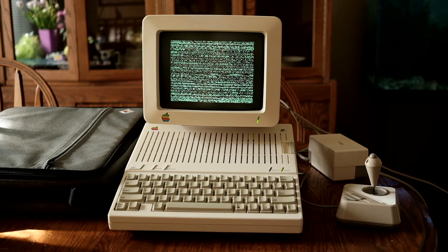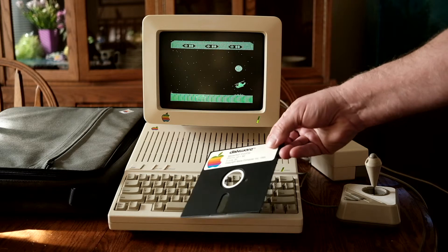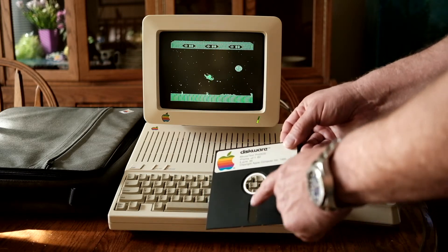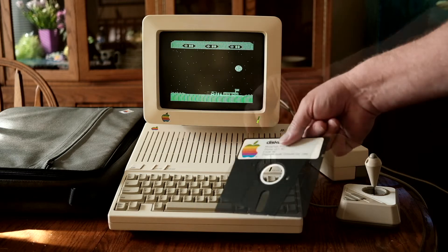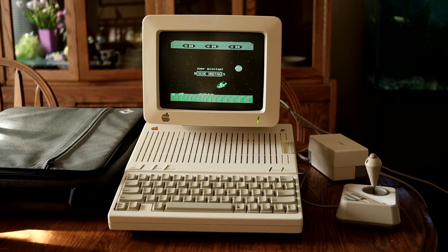Speaking of floppy discs, that's what the five and a quarter inch disc looks like. You can see the magnetic media through the slot where the read/write heads go, but originally they were all single-sided. This was the disc du jour for the Apple II, the Commodore 64, and other computers based on those models.